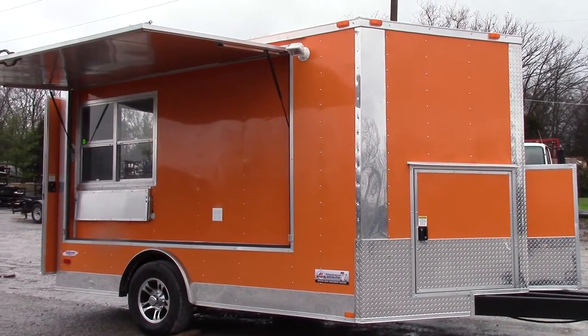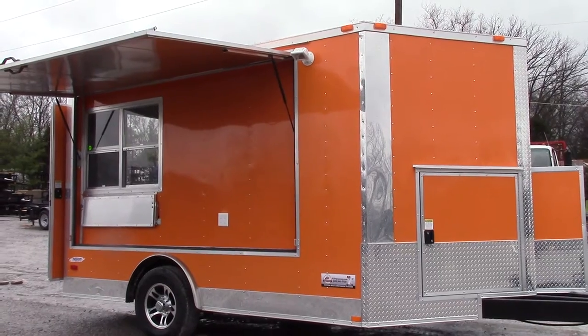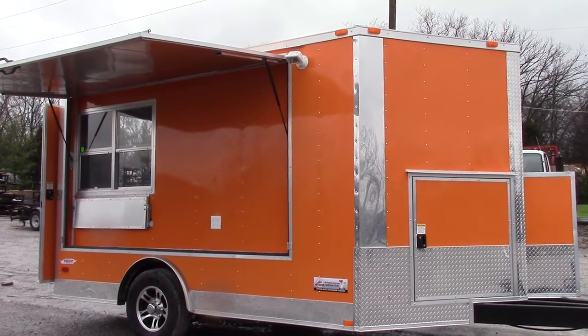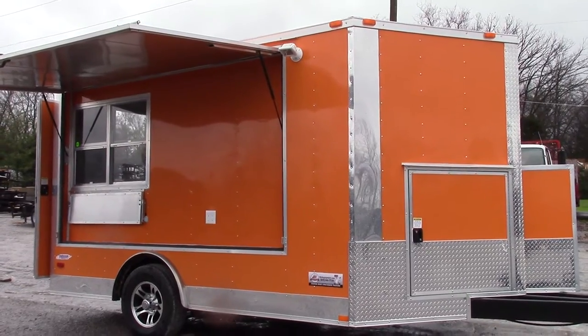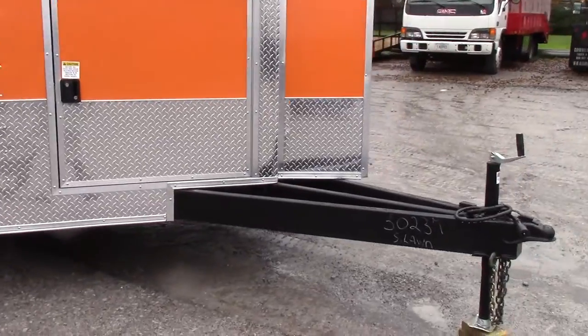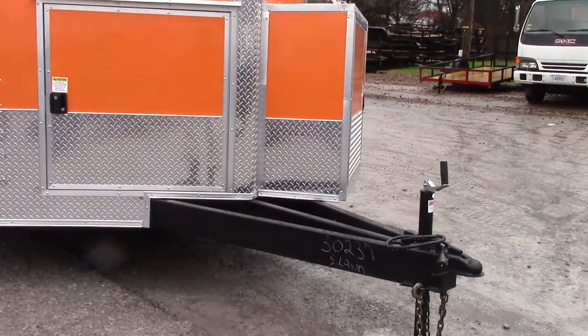This is an 8.5 foot by 12 foot concession trailer with a V nose. The exterior color is orange. We have a 24 inch ATP stone guard on the front of the nose only, and an extended tongue.